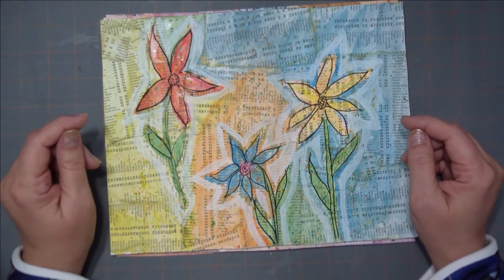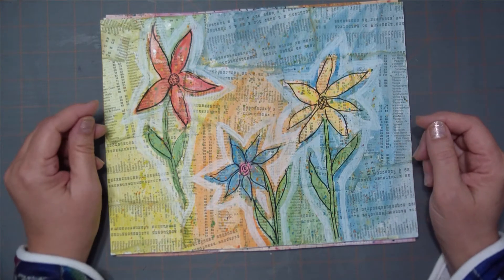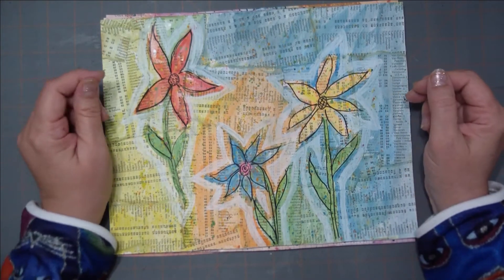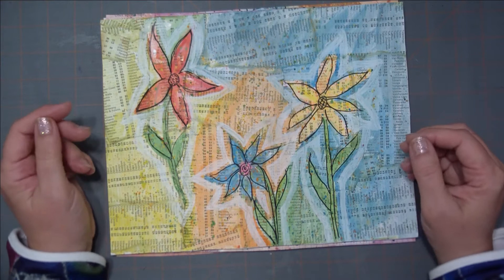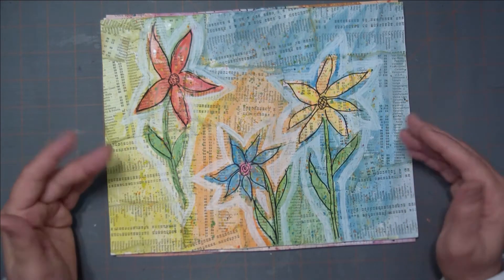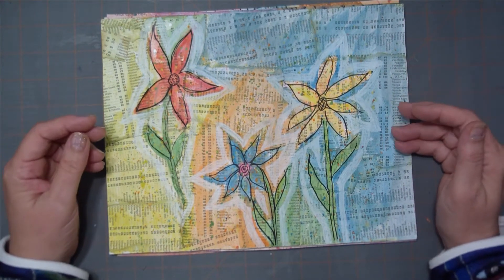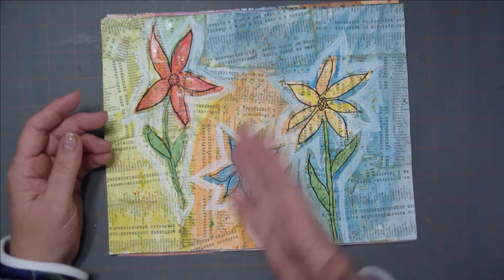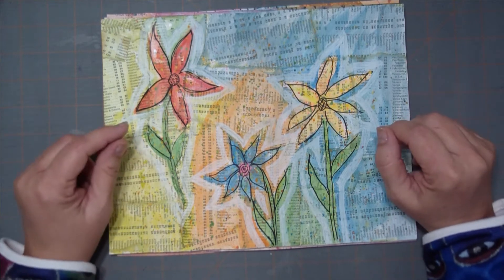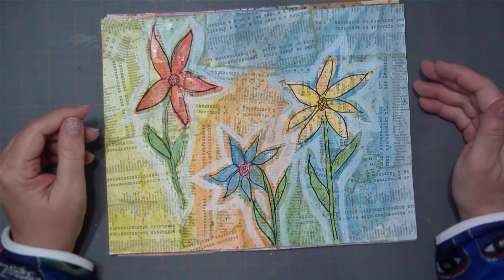Hello, this is Jenny from Art by Jenny K. I thought I would show you some stuff I've been working on this week. At the beginning of the week, I watched a video from Pam at the Paper Outpost where she did some really loose flowers on some backgrounds making a center spread. She created a background with book pages and then painted some flowers on top that were very loose. I will link her video below so you can see my inspiration.